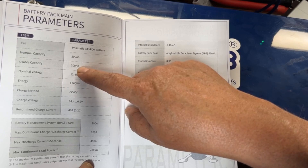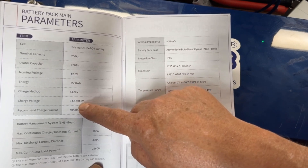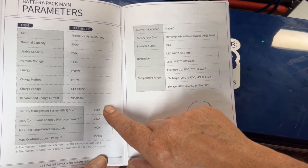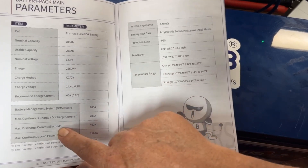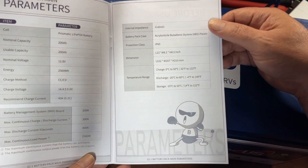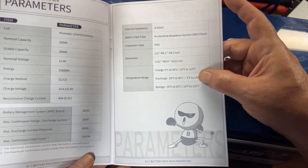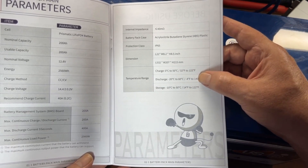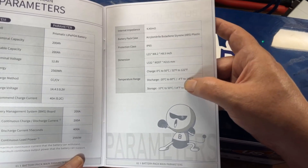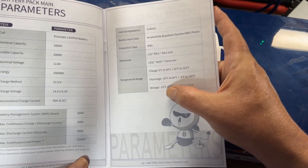Nominal capacity and usable capacity: 200 amp hours. Nominal voltage: 12.8 volts. Charge voltage: 14.4 volts plus or minus 0.2 volts. Recommended charge current: 40 amps, which is a 0.2C charge. You can do a 400 amp discharge for five seconds. Max continuous load power: 2560 watts. ABS plastic case. Dimensions: 21 by 8.2 by 8.5 inches. This battery does not have low temperature protection — discharge to negative 20 degrees, charge down to negative 10 for storage.